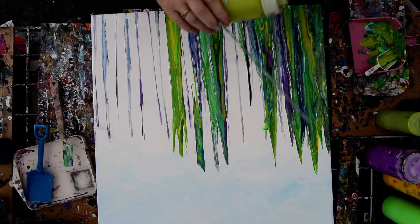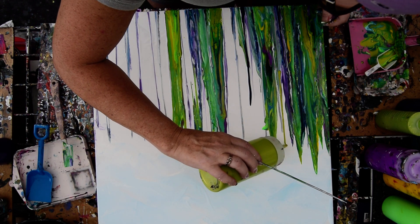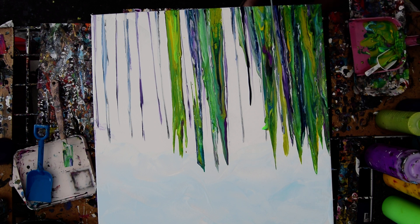I haven't done this yet, which I'm thinking about — I'd like to just use some straight color and see how that works. I think that's exactly what I wanted to do there, but seeing as I left paint on my skewer, it's not really going to be pure.